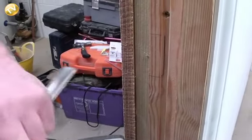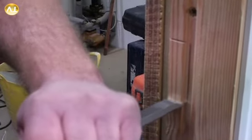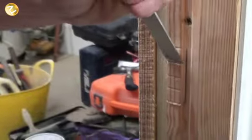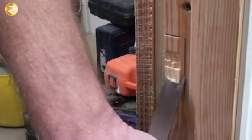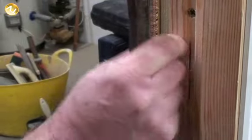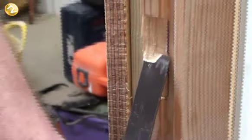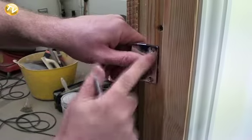Get the chisel and take approximately 3mm out of the frame. A couple of light taps. Rather than trying to take the whole section out at once — which might cause the wood to split — just put a few grooves all the way down the section, then turn the chisel around and slowly knock these pieces out. Now about 3mm has been taken out of that. Put the latch plate back on to make sure it sits in there correctly — and that's nice and flush.